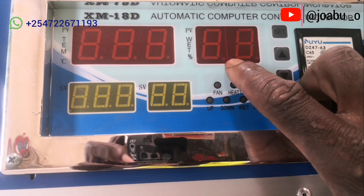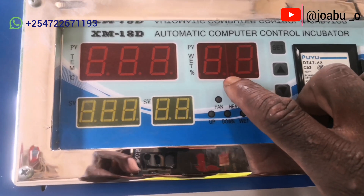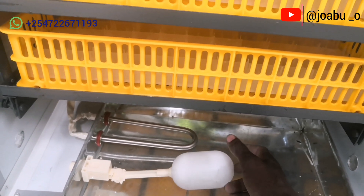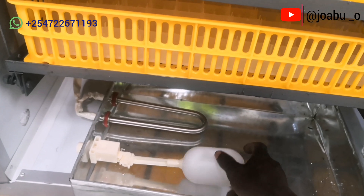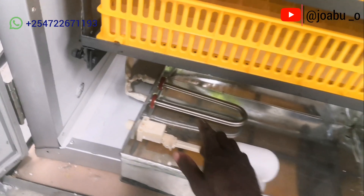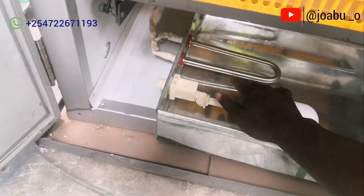This is where the humidity inside the incubator will be displayed at any given point. To achieve the right humidity, the water trough must always be filled with water. You can add water manually, but it is always advisable to use the ball valve to reduce how often you open the door, because each time you open the door, temperature and humidity are lost. The water level must always be above the heating coil.